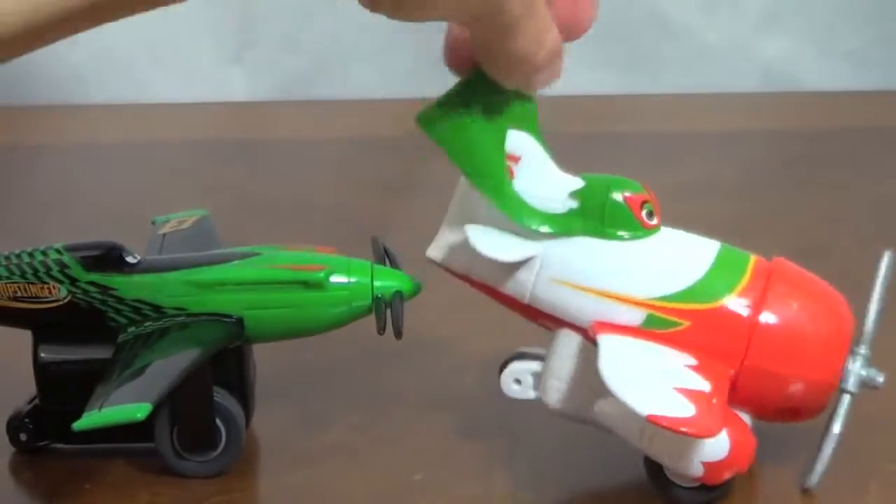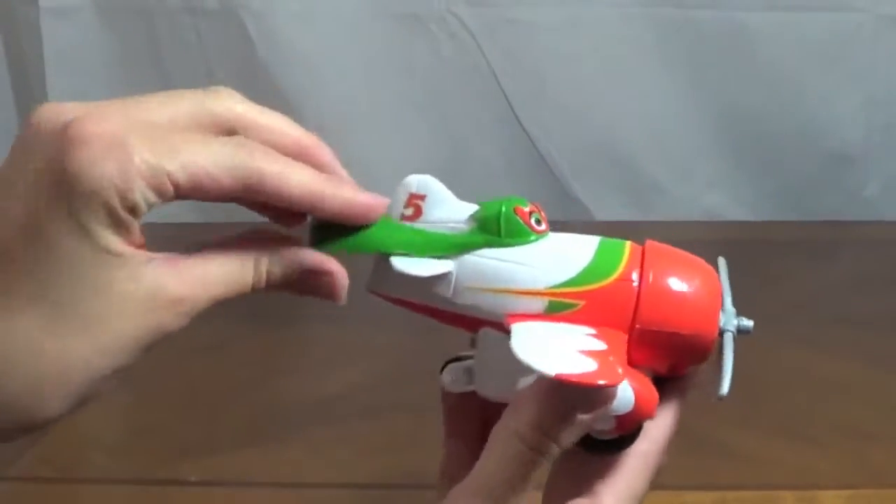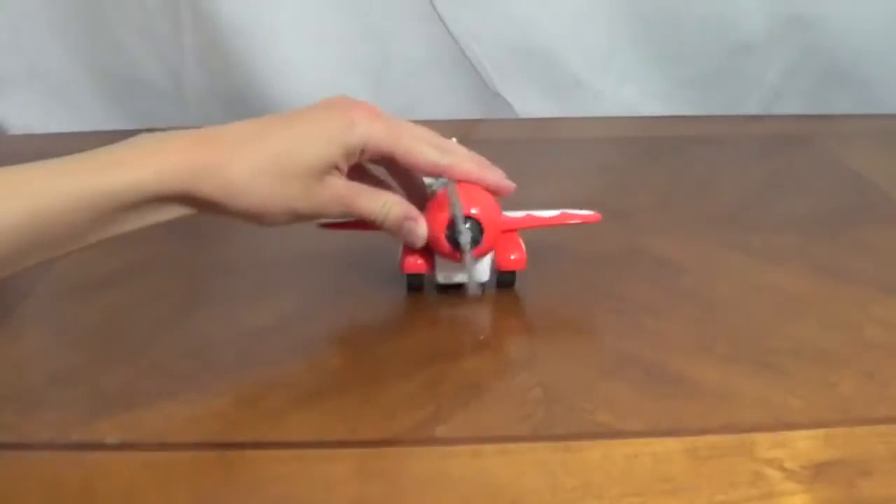I swooshed my cape at you. The first plane I will show you is El Chupacabra. His cape is made out of a very soft plastic and is super bendy. These Pull and Fly Buddies are very easy to use — just push them back and let them roll.